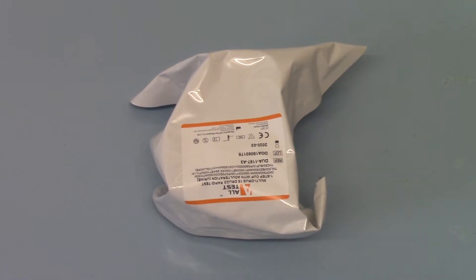Welcome to this training video where we're going to demonstrate the Behemoth 16 drug cup test that's available from the UK Drug Testing website. This is one of the larger combination cup tests available anywhere, currently screening for a group of 16 drugs.